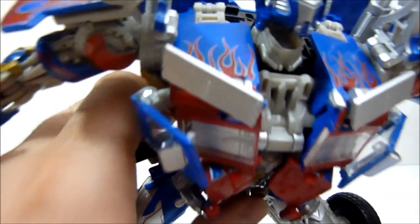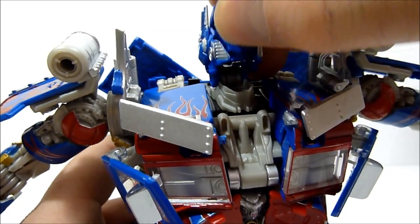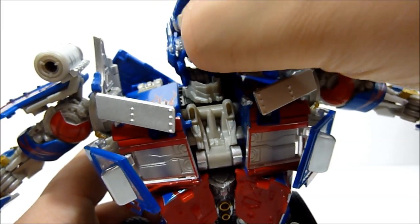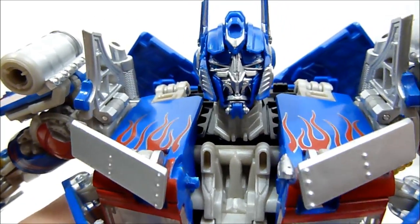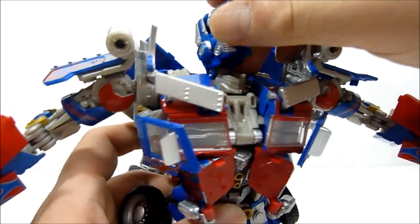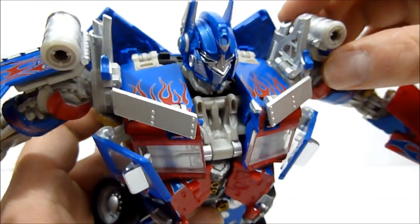He also has the face-change gimmick. He's got his normal battle mask, but if you want you can lift up his head, rotate it around, and he can have his mopey 'Ray Romano face.' For me, I'm just going to put it right back to that face plate — you don't need to take your face off to talk, robot man. Super easy switch between those different faces, really really cool.